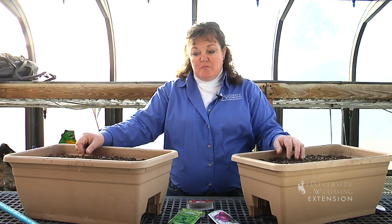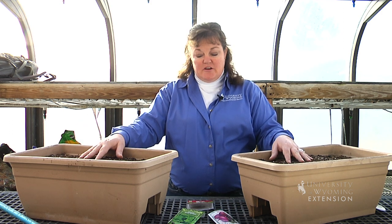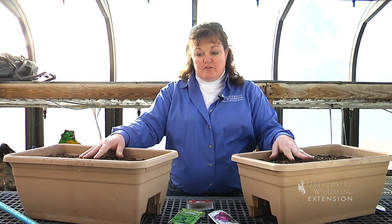In Wyoming, if you want to grow your own food, sometimes you have to get a little creative on how to do that through the winter months. But if you have window boxes, they're a great planter to put things in your home windows through the winter.